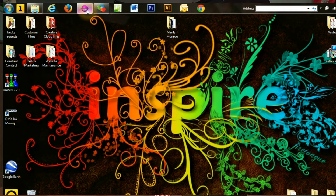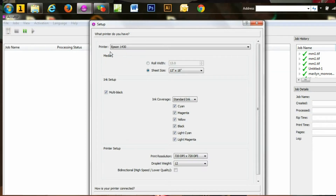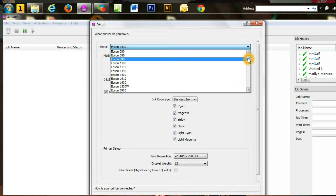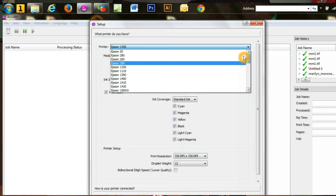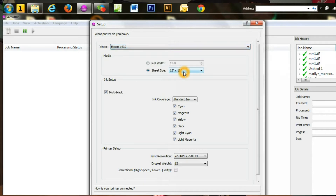The first thing we're going to do is go to the file menu, and then go to Setup. The first thing it's going to pop up with is what printer do you have. We have the Epson 1430, so that's what we're going to select, but you have options of almost every Epson printer. They're all listed online so you can find out if it's going to work for your printer. But we have the Epson 1430.